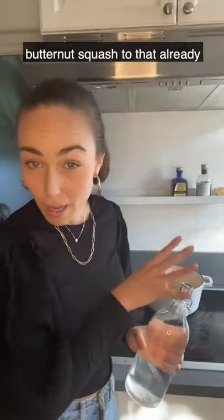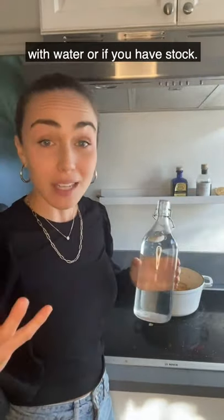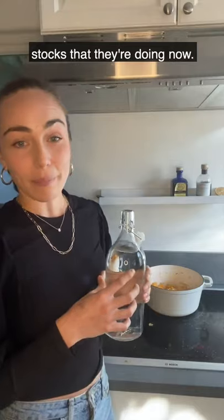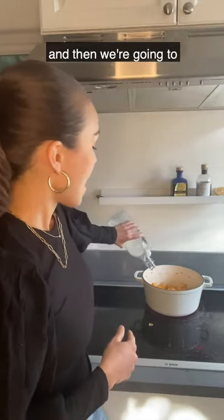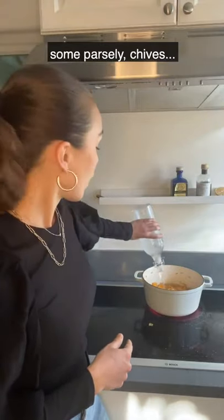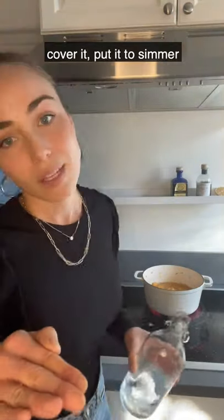I've just added the butternut squash to the already sautéed half onion and I'm covering it with water. If you want to keep it vegan, use water or one of those mushroom stocks. I've done it with chicken stock and vegetable stock, but today I'm just covering it with water and bringing it to a boil. Add some salt, maybe some dry Italian seasoning, some parsley or chives — or just keep it completely simple. Bring it to a boil, cover it, put it to simmer, and that's it.